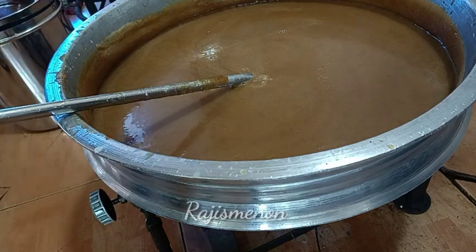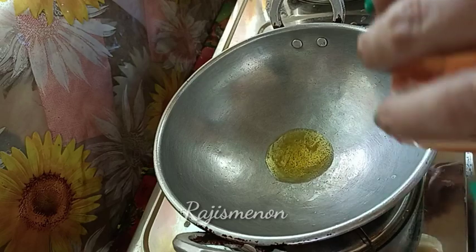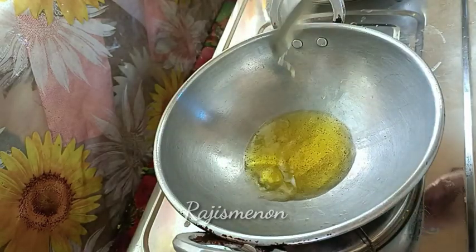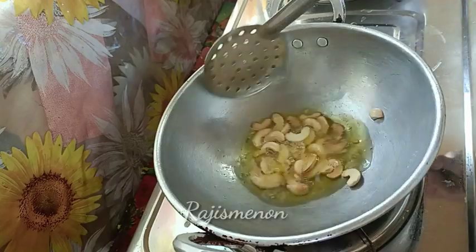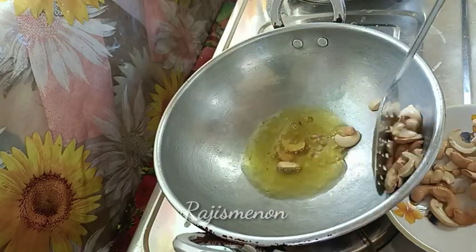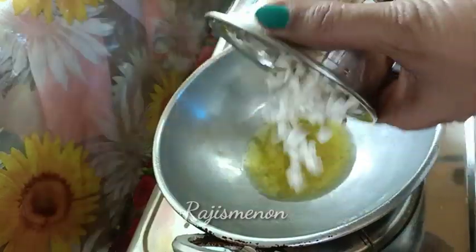I have to add some honey and it will be added in a little bit. I will add 2 tablespoons of honey. Then I will add 2 tablespoons of honey.